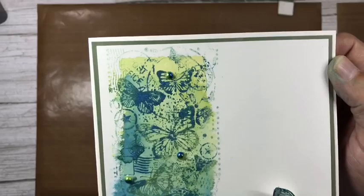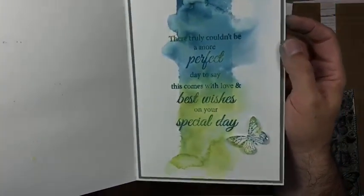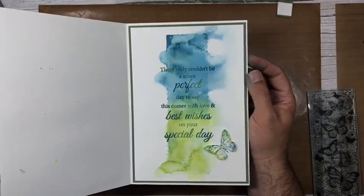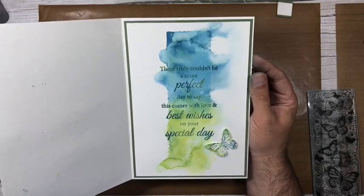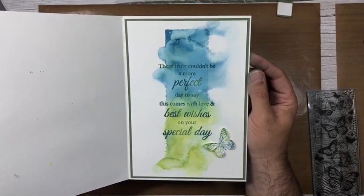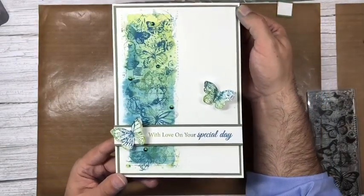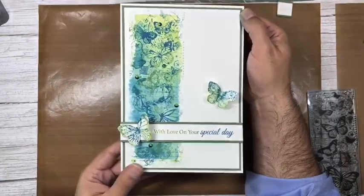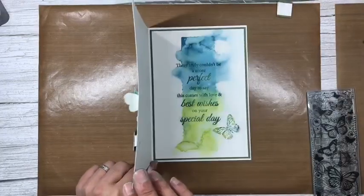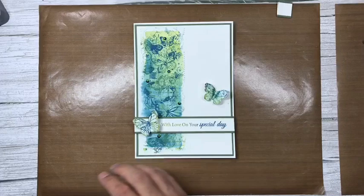With just one stamp set and the verse stamp set, we've created that lovely sentiment, the butterfly embellishments, and the gorgeous watercolor background from an acrylic block. Inside we've got the verse — you can just make it out: 'truly couldn't be a more perfect day to say this comes with love and best wishes on your special day.' Fabulous! So easy to do. Once set, just pop it in an A5 envelope — the butterflies on glue gel will spring up once out of the envelope.